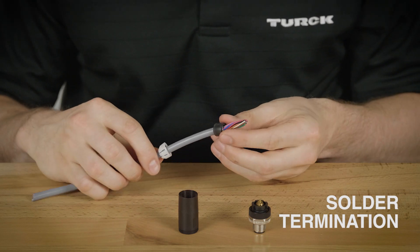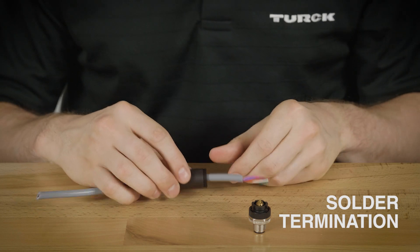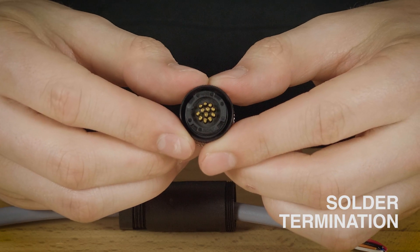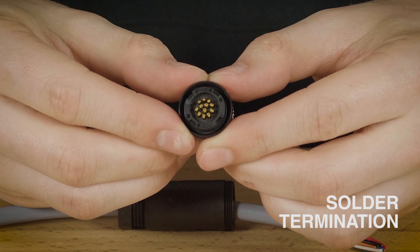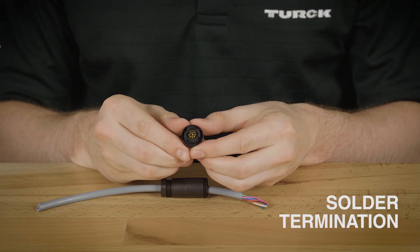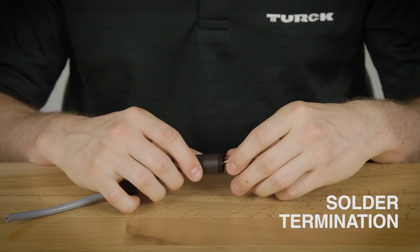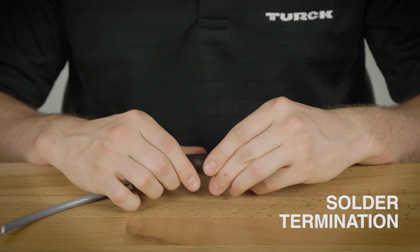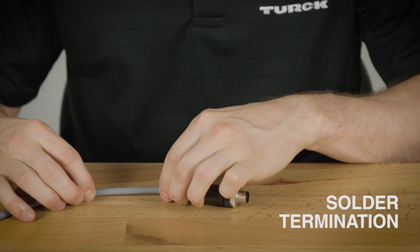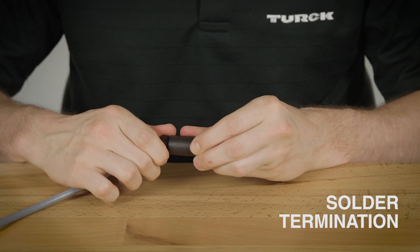Then you'll want to solder each conductor to their corresponding solder cup. If you look closely you'll see each of the terminals are numbered to help you achieve the desired pinouts. For each solder point you'll want to thread the copper into the cup and add a little solder to hold it there. I recommend working from the inside out to make it easier for you. Once you've completed soldering your pins, you'll want to assemble the housing, cable grip, compression ring, and the compression nut together. And once you have that tightly secured you're good to go.